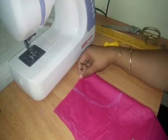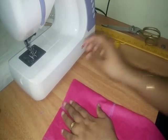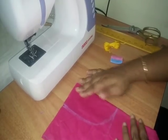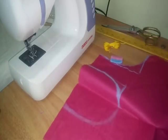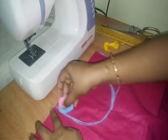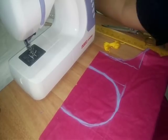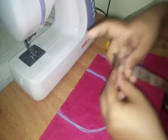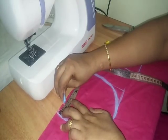I am going to cut the thread and go to the opposite side. Now I am going to cut the thread. Next, we have an arrangement to the neckline.